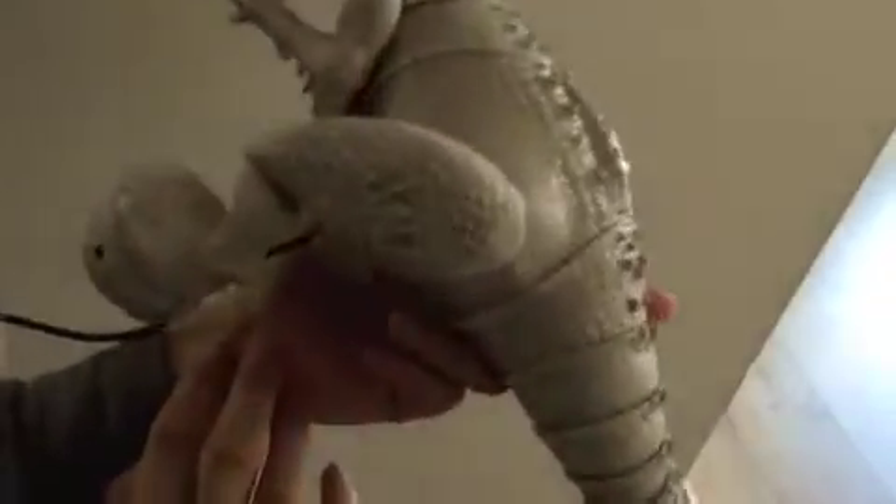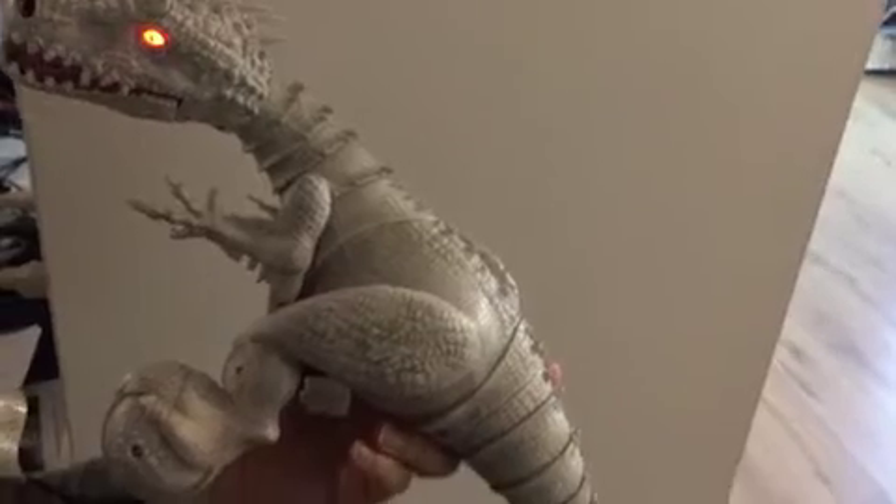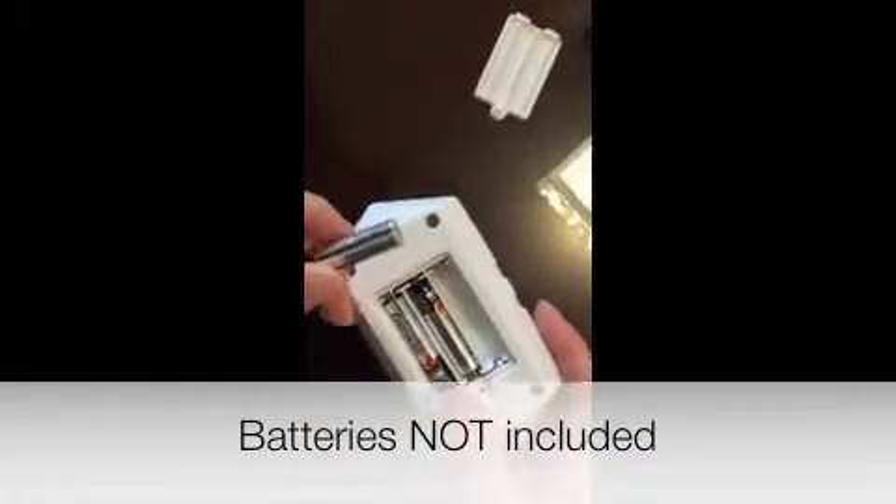This is where the charger plugs in, so you can start charging the Indominus Rex. As you can see, his eyes turn red when he's charging. This is the controller — as you can see, it takes three AAA batteries.